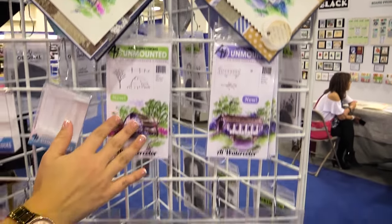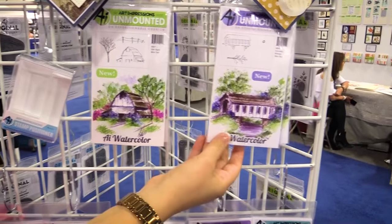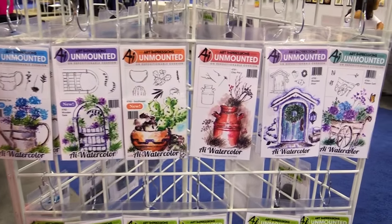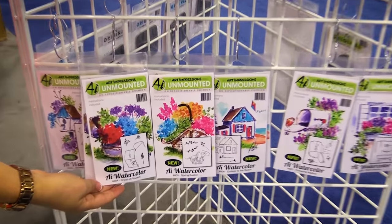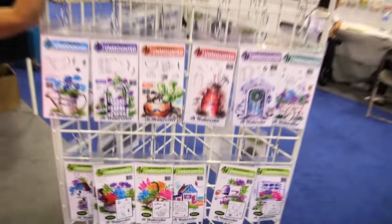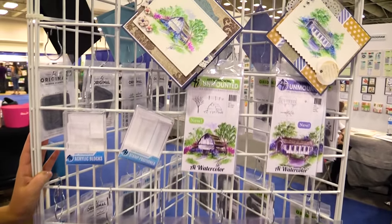You're going to love these new sets. We've got our old barn, our covered bridge, so many beautiful minis, a Southwest set, our chest of flowers is always so beautiful. Something for every occasion — you're going to love these new watercolor minis and all the great tutorials that come with them.